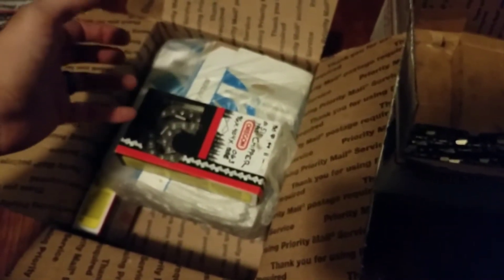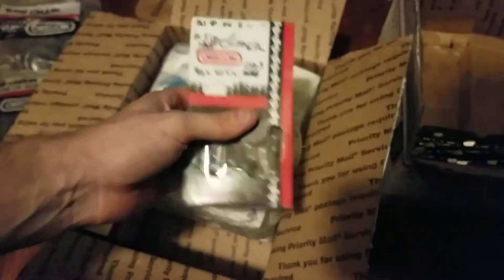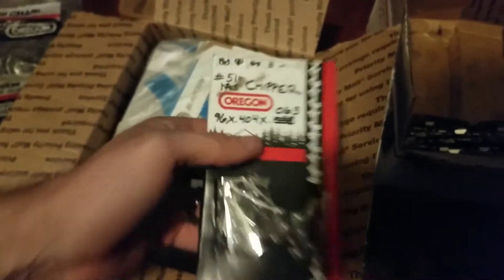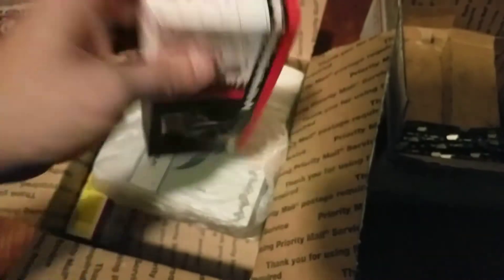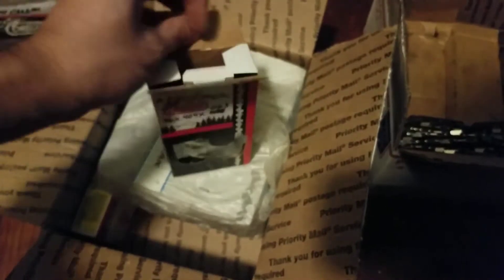I've got something else on the way tomorrow coming for me. I mean, I've got all this chain, but I don't have bars too many to put on yet. Would this really be true chipper chain? Like, actual true chipper? Because I've got some outside.